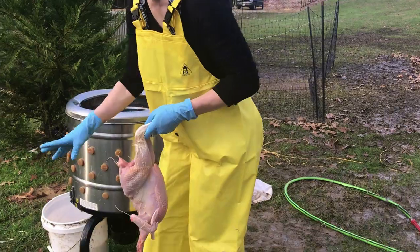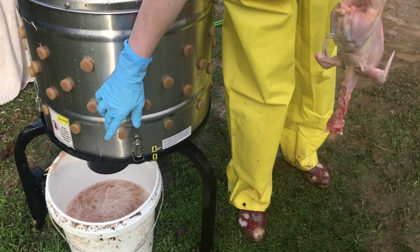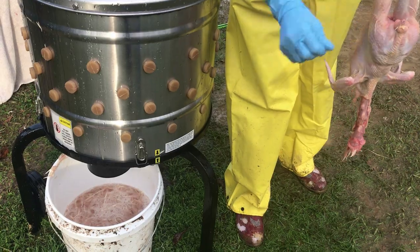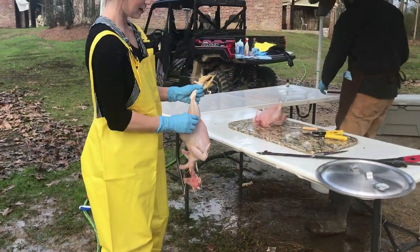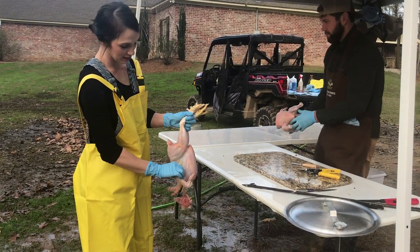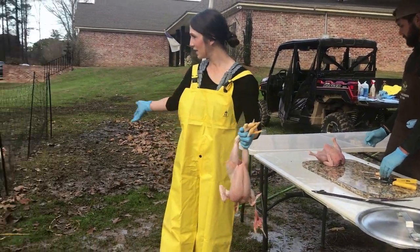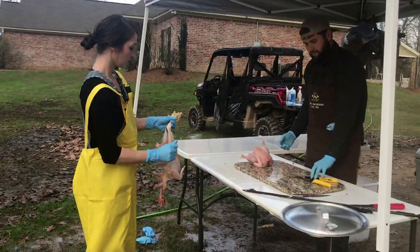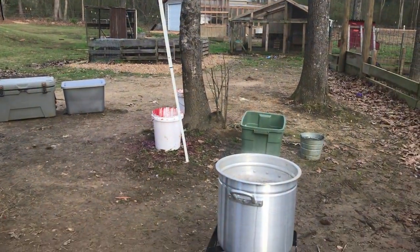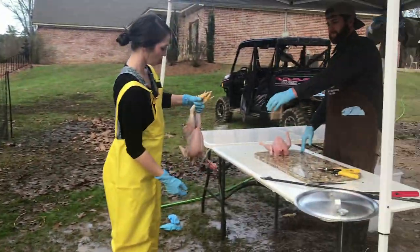One more thing you'll notice is we have a bucket down here that's catching our feathers. Each time that gets full, we've been walking to the compost and dumping that in. We have had stations set up. The boys have been jumping in and getting our birds. Then we have our kill station, our cleaning station, the scald station, the plucker station, and then they come to Colby.